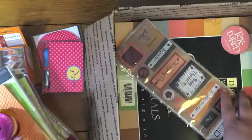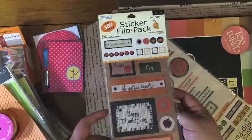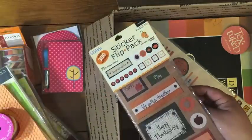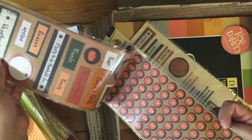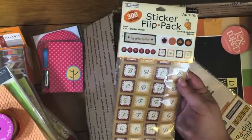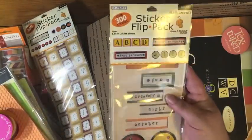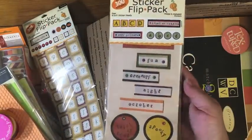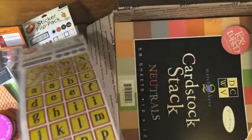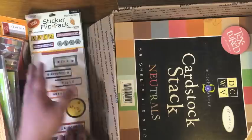Then this is a sticker pack with over 300 stickers — there's decorative stickers front and back on this side, and then this one is an alpha number set, and then there's alphas in this style as well, so over 300 stickers in this pack. This is another fall themed pack of stickers — there's the front and the back, and then there's a tag style alpha and a square alpha.